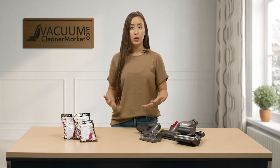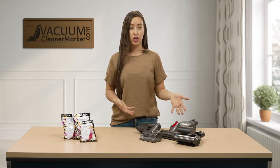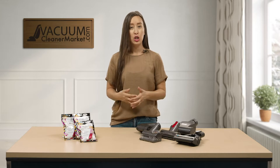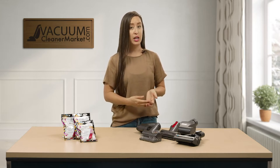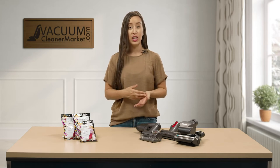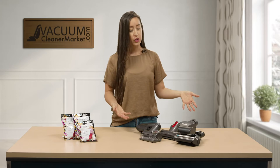Most brands for the vacuum that you have will produce a separate upholstery attachment or a pet hair attachment. This will be great for upholstered surfaces, and it will also be the attachment that you'll use for your stairs and any cars that you may have.